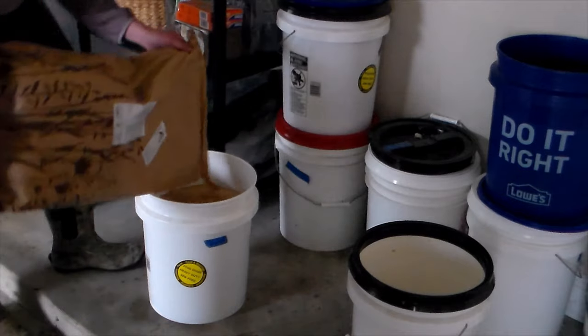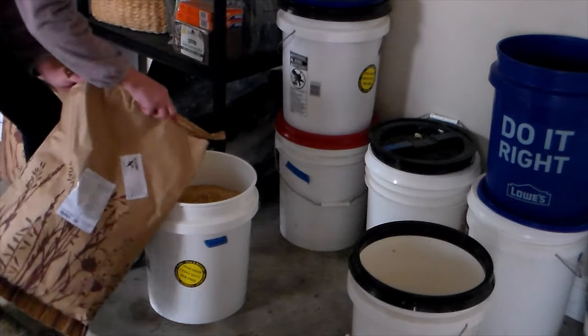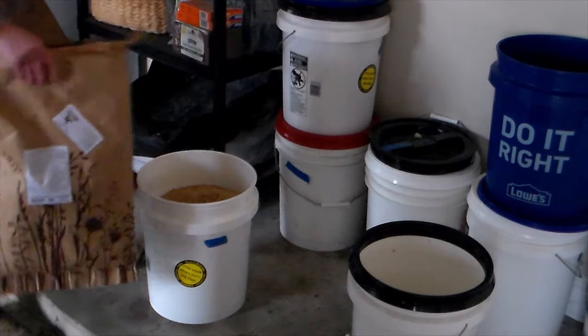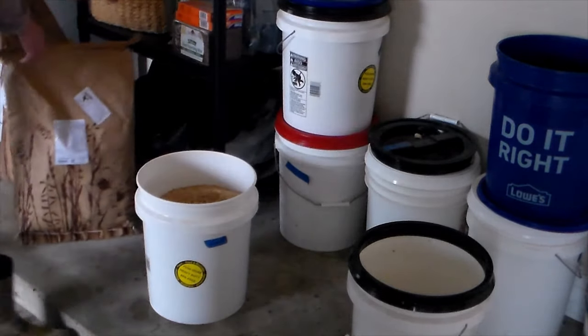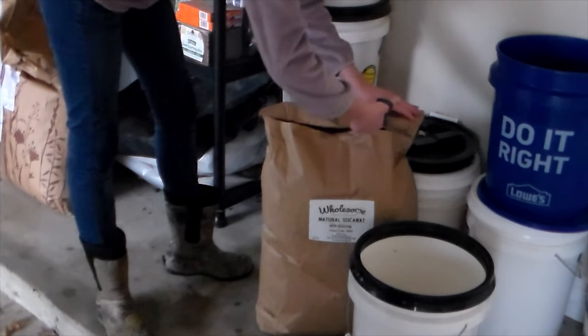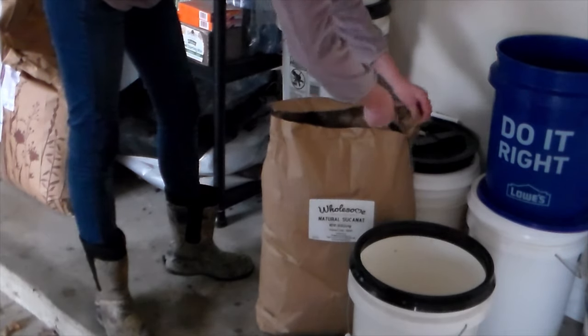I do have these food-grade five-gallon buckets, and it is important to me to keep things in food grade. Some people will use the Lowe's or Home Depot buckets like you see here, but if it's something we're going to be eating, I do prefer the food grade. This is a 50-pound bag of Sucanat.